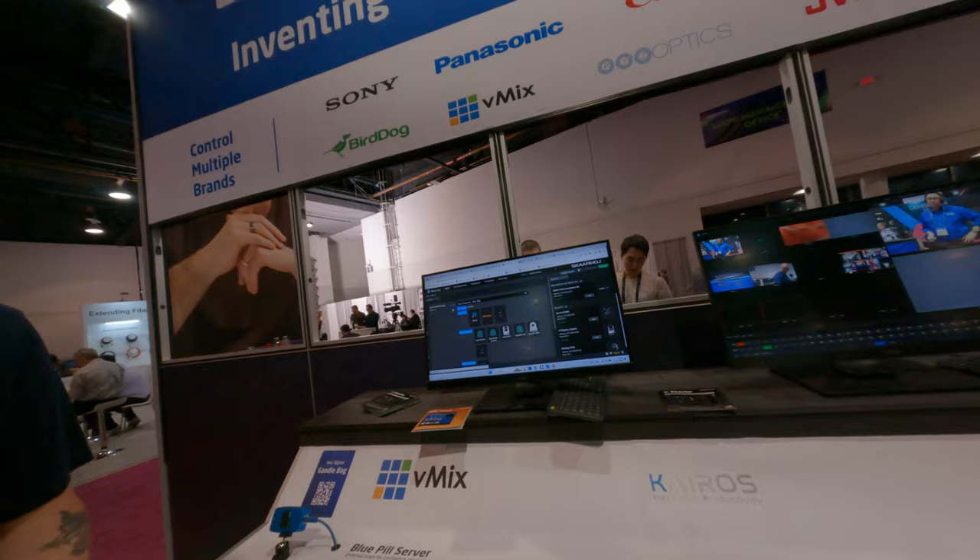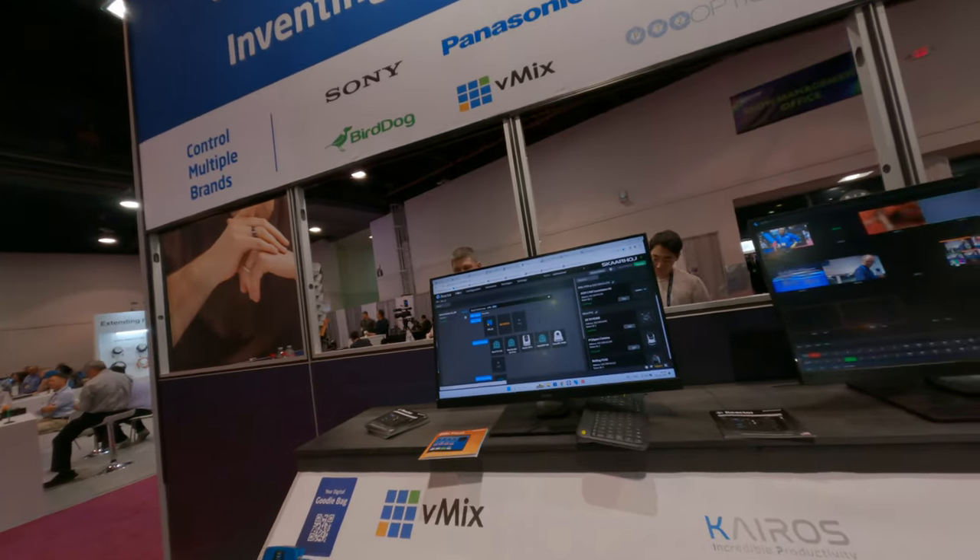Please touch all the buttons that you can. Let me know if you have any more questions. Thanks. Can I scan your badge? Sure, no problem.